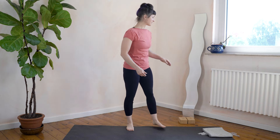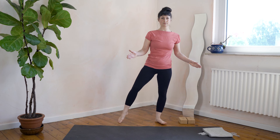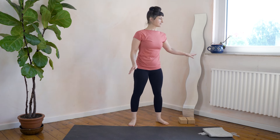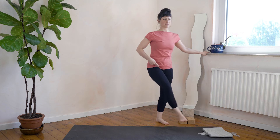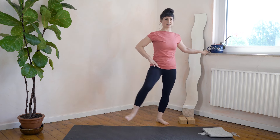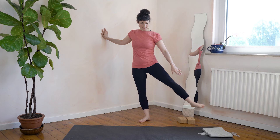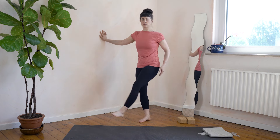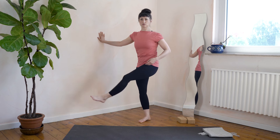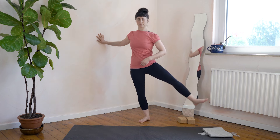You can do this standing like this or hold on to something for balance. We're going to swing the leg gently in front of us — swinging in and out. Try to keep it as loose as possible. This is not about bringing the leg very high; it's mostly about finding a release in the hips. Make this as gentle as possible. Switch to the other leg — front and back. You'll feel your glutes kicking in and your hip flexors working, but try to release the tension from the thighs to get that gentle motion in the hips.